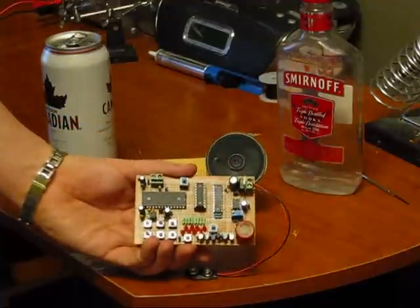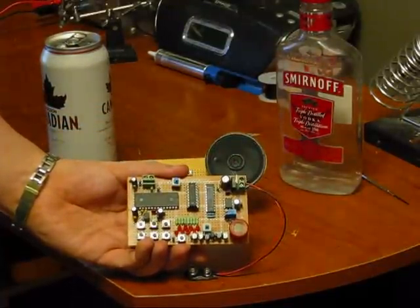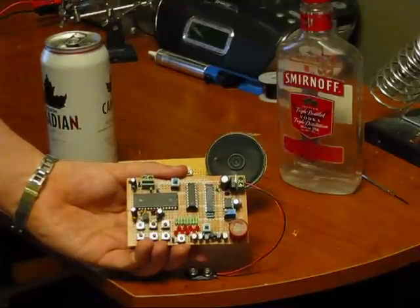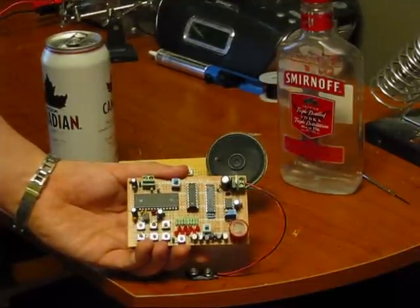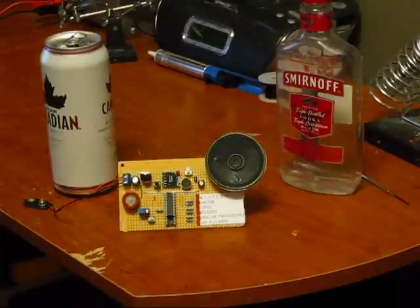This took me probably 3 or 4 days to design and put the hardware together — I'm talking probably about 20 hours total — and I programmed the PIC 18F1220. This one took me 2 evenings. So let me introduce you to my Brettalyzer Mark II.